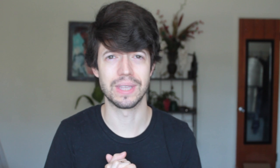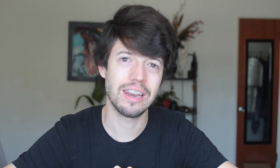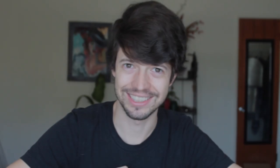So thank you all so much for watching. I am so happy that I finally did this video, and I hope to see you in the next tutorial. Please consider subscribing and hitting the bell icon to get notifications every time I upload a new video. See you in the next video.